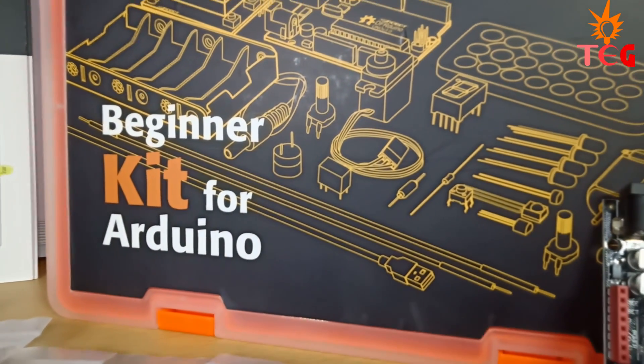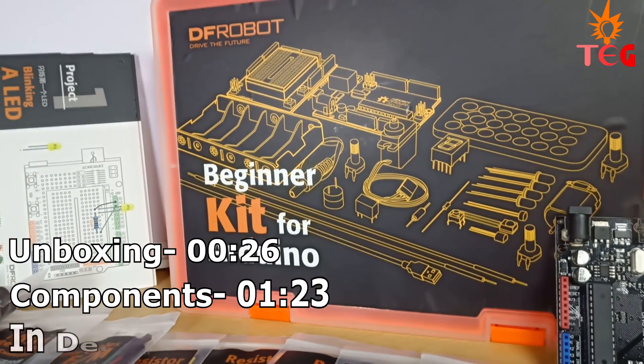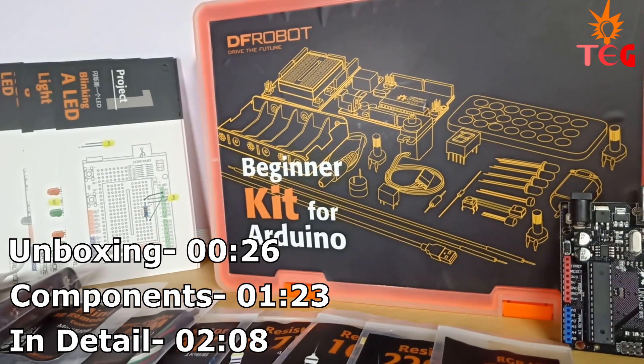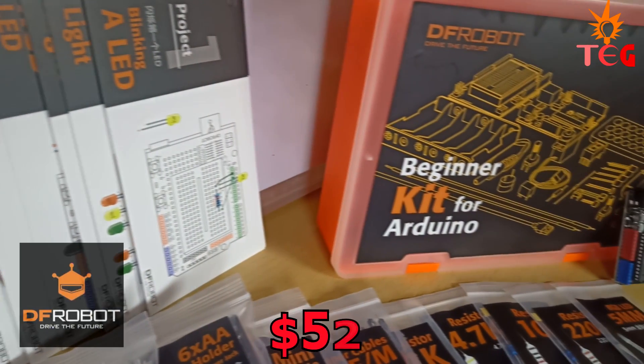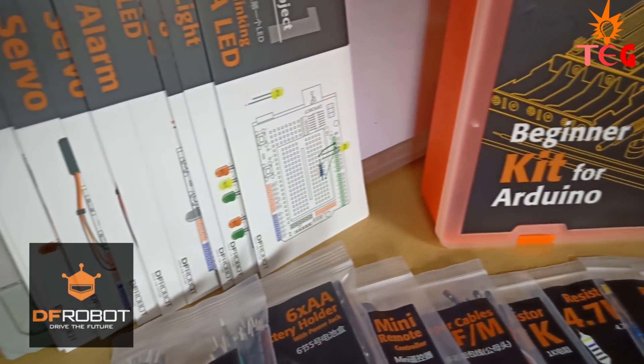Hey guys, I got something cool for you today — a professional Arduino kit for beginners just like you, and this kit can be yours, so watch this review till the end. This kit was sent to me from dfrobot.com, one of the best e-commerce websites for buying Arduino and Raspberry Pi related stuff. The link is given in the description below. Now let's move on to the unboxing part.